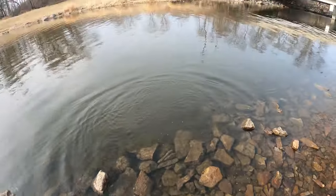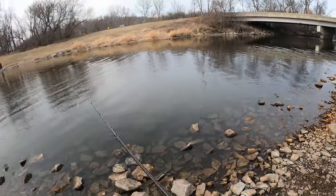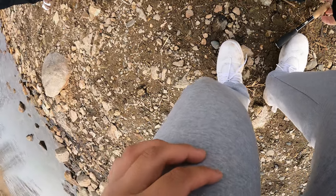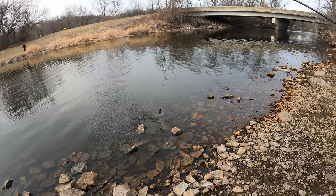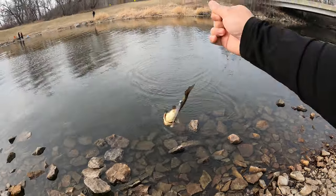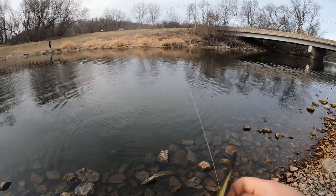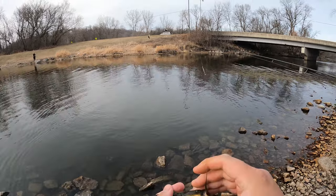Hey, we doubled up! What is that? It's a bullhead — it's like a catfish. Oh, how cute. Tiny boy.